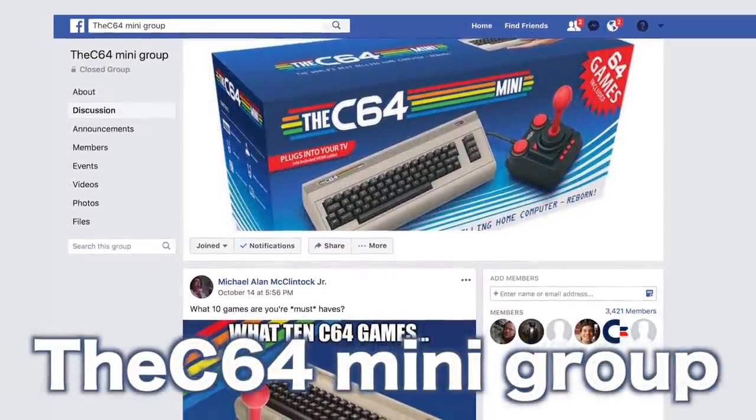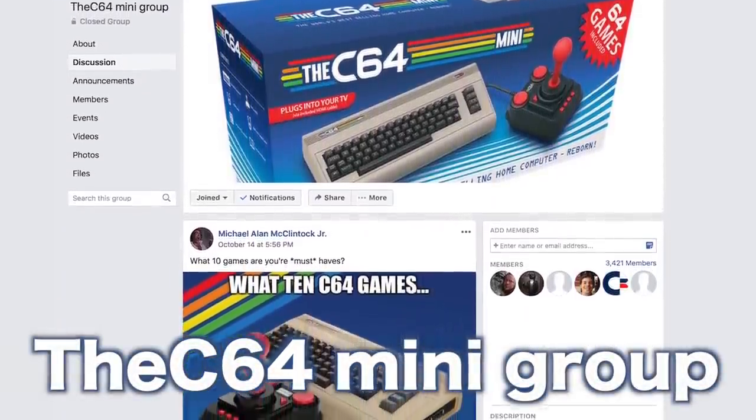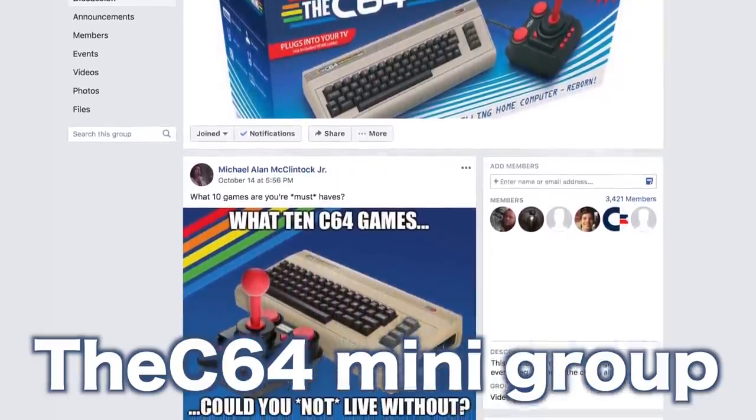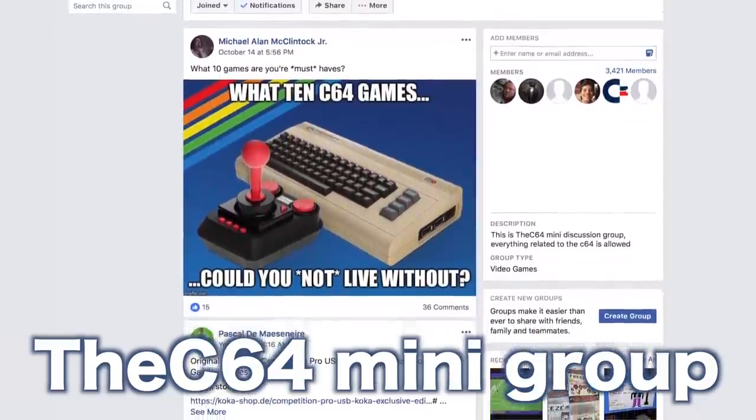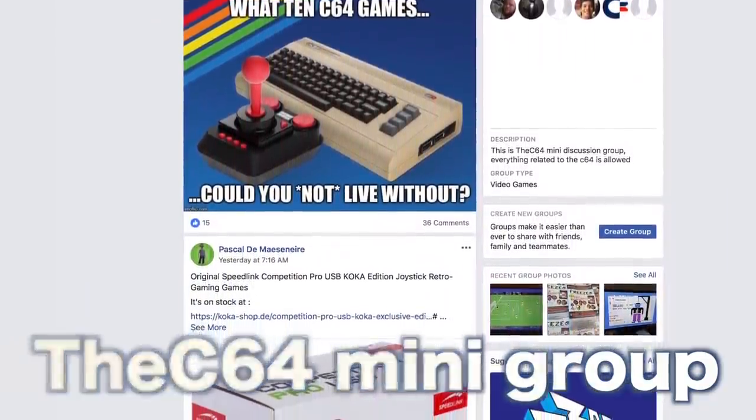If you wanna learn more, I'll put links down in the video description below. I also wanna do a huge shout out to the Commodore 64 Mini Facebook group — on there there are thousands of people who are super passionate about the Commodore and also this Mini. You can get tips and tricks on how to hack it, how best to put the games over and configure them to work with the joystick, and a ton more. So if you're on Facebook, definitely check out that group. As always, guys, I wanna thank you for watching my channel, thank you for subscribing, and take care.